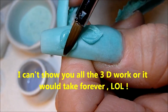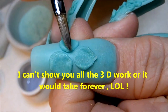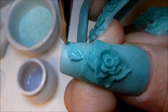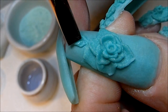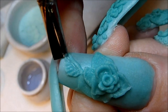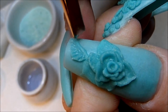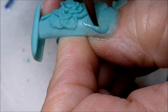Now I'm applying the 3D work. I basically start creating 3D roses, flower buds, vines, leaves — anything I can put on the nail — and I fill in every space. I would really like to do this again, and next time I would like to do it on a very thin, pinched, tapered square nail.